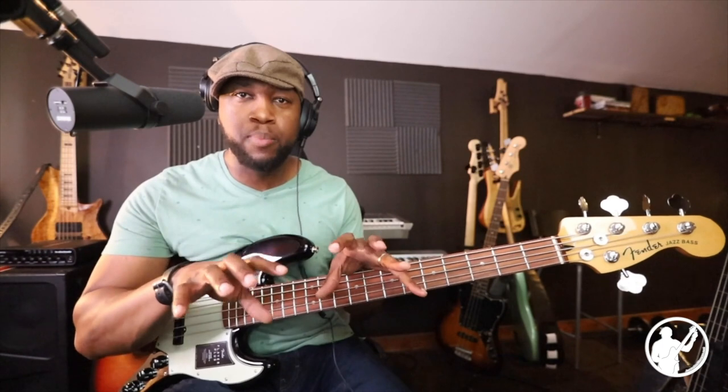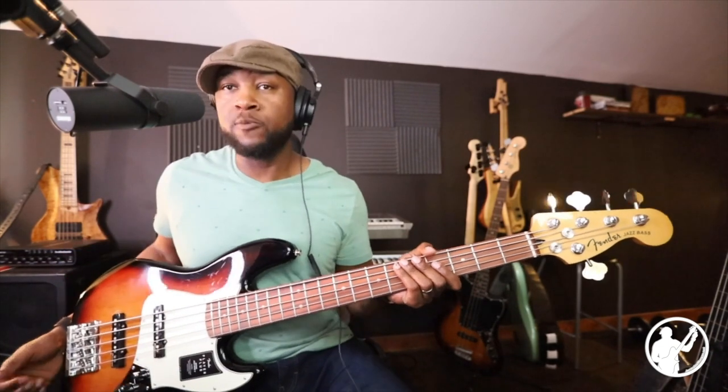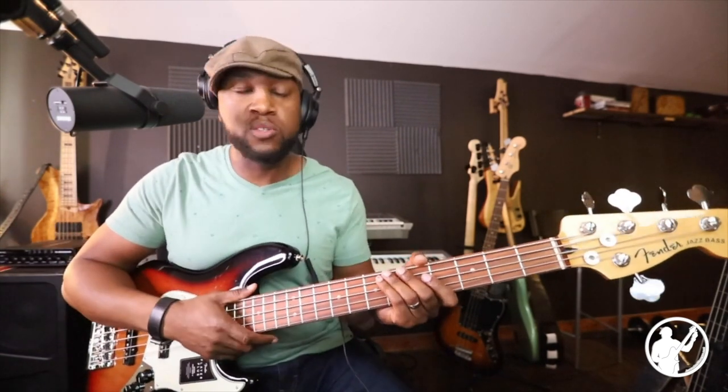I appreciate you guys for being here and checking out this review. If there are some other basses or instruments you want me to check out, drop them in the comments — I'd be interested to hear what you're interested in. This bass wasn't even on my radar, but because of the comments I kept receiving, I dug into it and checked it out for myself. Overall, this bass feels great, plays great, and I think it'll work great for any situation — whether you're doing church, an R&B gig, whatever it is.